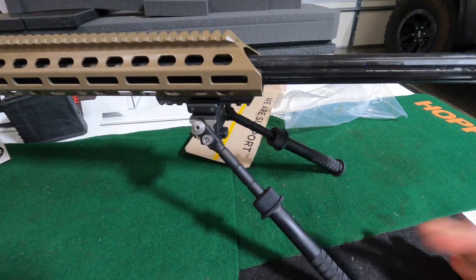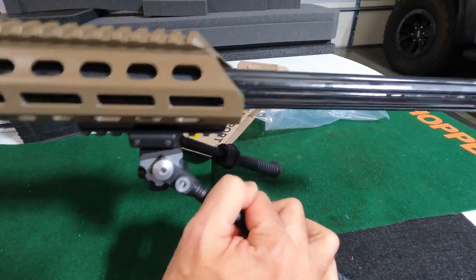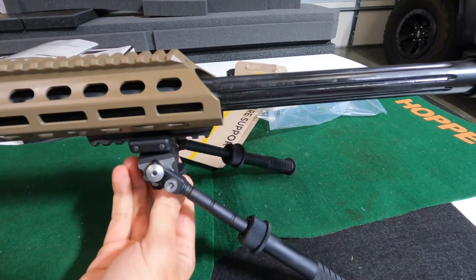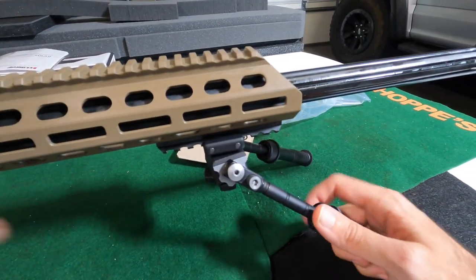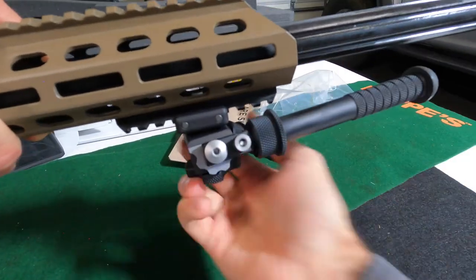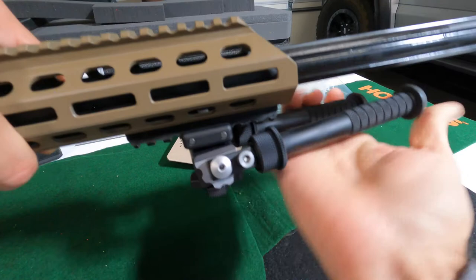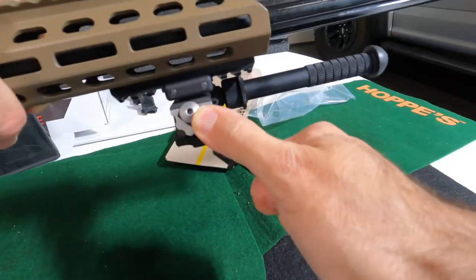There's also a cant and pan feature, so you can swivel back and forth, and there's a way to adjust how much tension is there. When you're all finished, lock them up, push them forward, and lock them to the back as well.